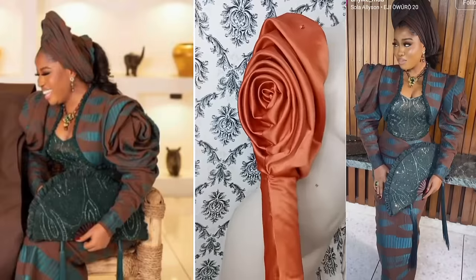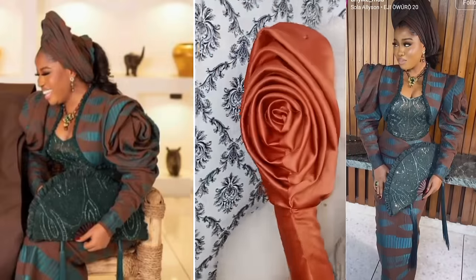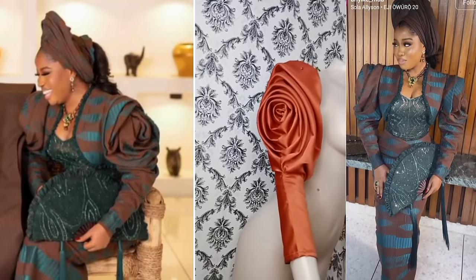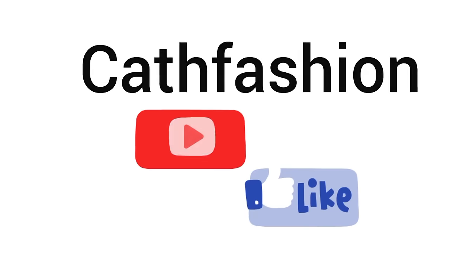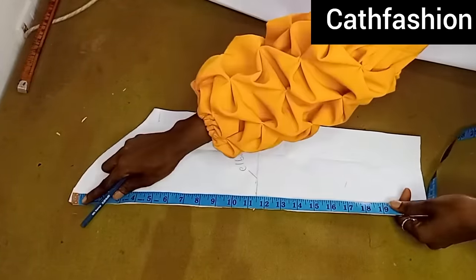This is a Vicky James wedding dress and the sleeve is actually giving it that beautiful look. I recreated this so we can all learn together. Let's get straight into the video — the first thing I'm going to do is draft my basic sleeve.